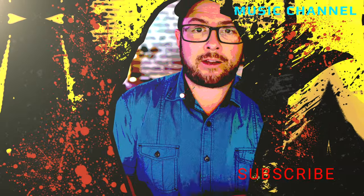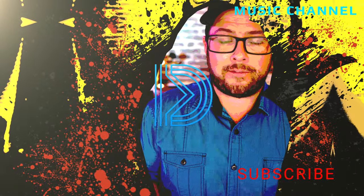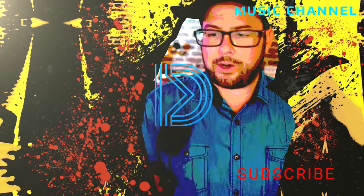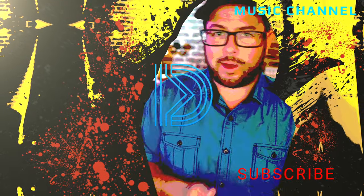I hope this video helps you decide whether you should get a media mod or not. Thanks so much for watching and as always, see you in the next one. Make sure you hit that subscribe button and click the bell for notifications whenever I drop a new video — I promise I'll try to make them as entertaining as possible.